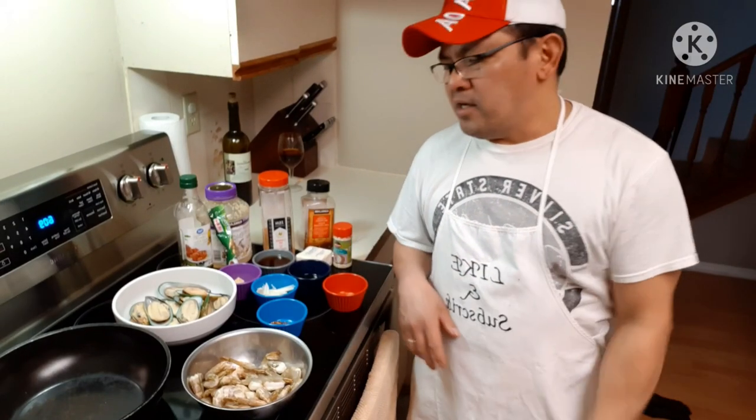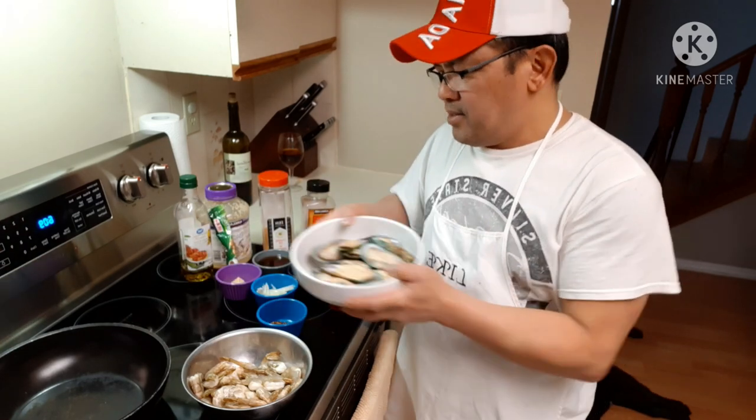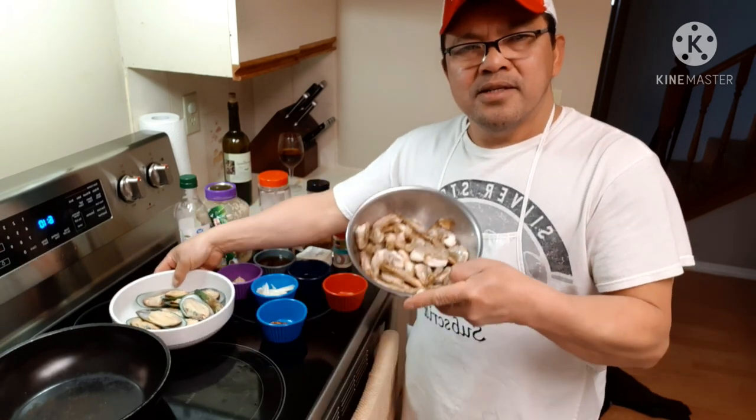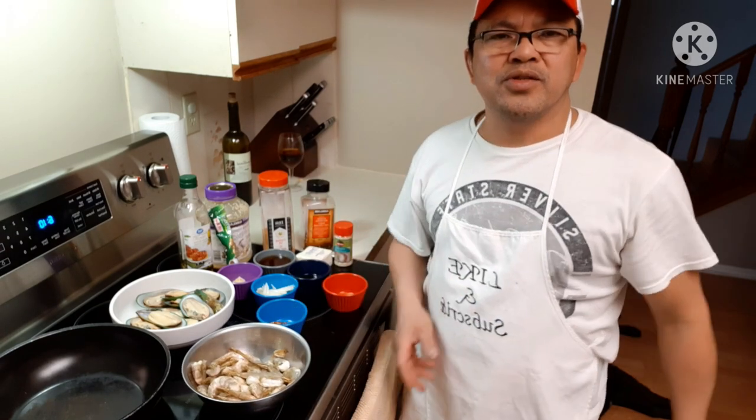Hey, what's up guys! Another exciting cooking today. Today I'm cooking mussels and white shrimp — those are the ones I'm cooking for today.